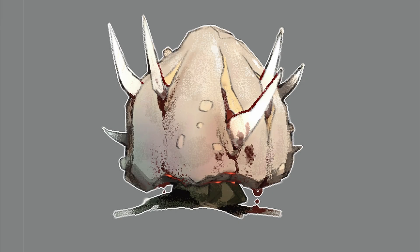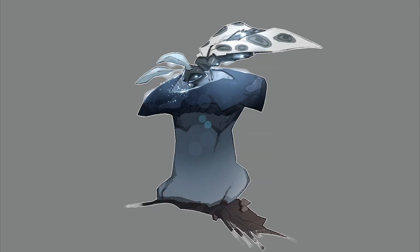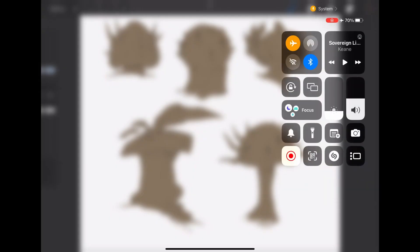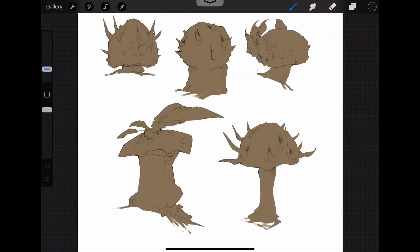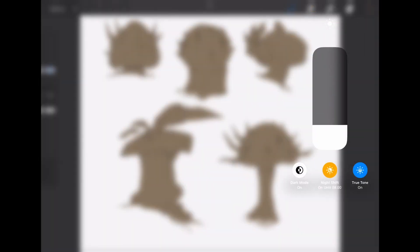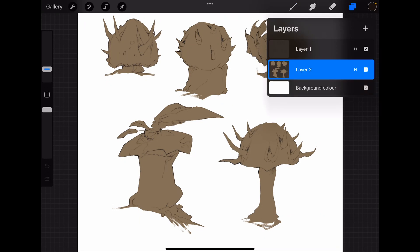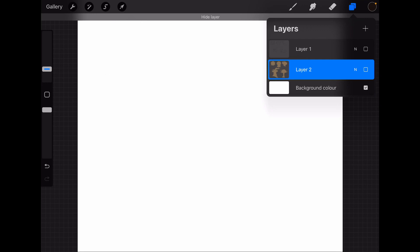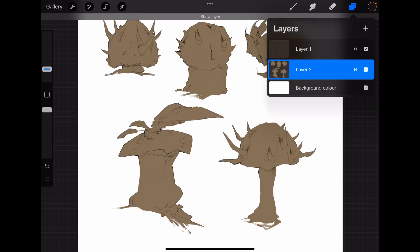Hello everybody, welcome back to another video. My name is Villager the Observer, and I'm going to be showing you the process of me painting in these mushrooms. I'm adjusting the brightness — we've got the line art layer right here, and I've blocked in the flats.